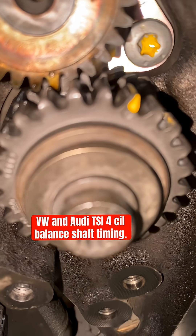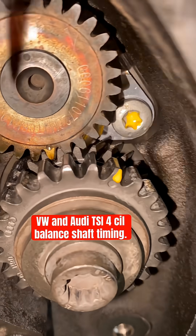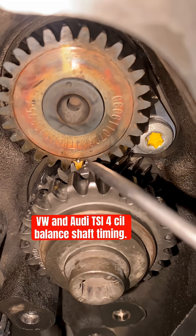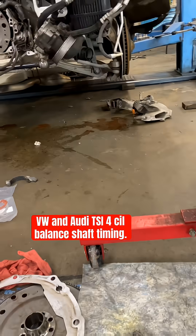On the water pump shaft, you see one dot here, and then you see two little dots on the other gear — the bottom one. Just like you can see right there: three little dots that come like a triangle — one, two, and three. Okay, that's timed.